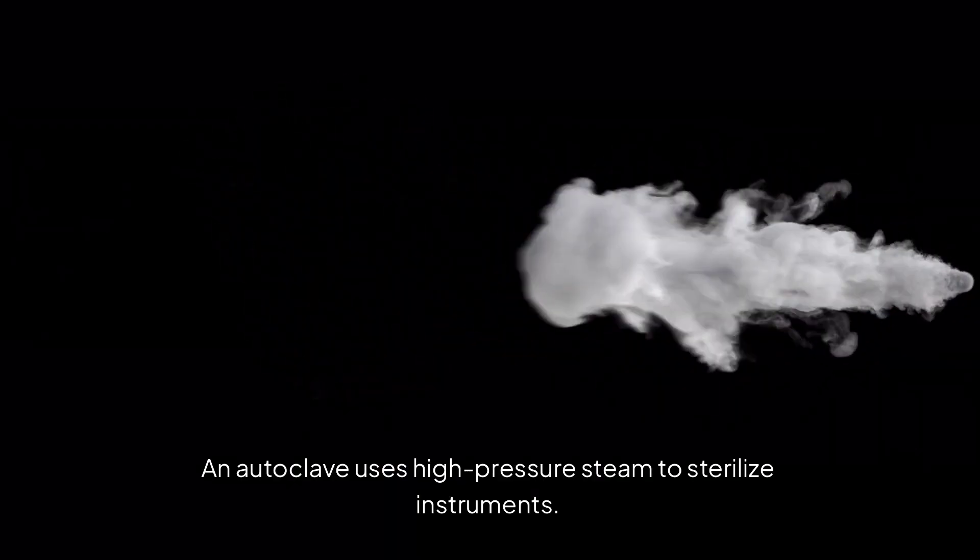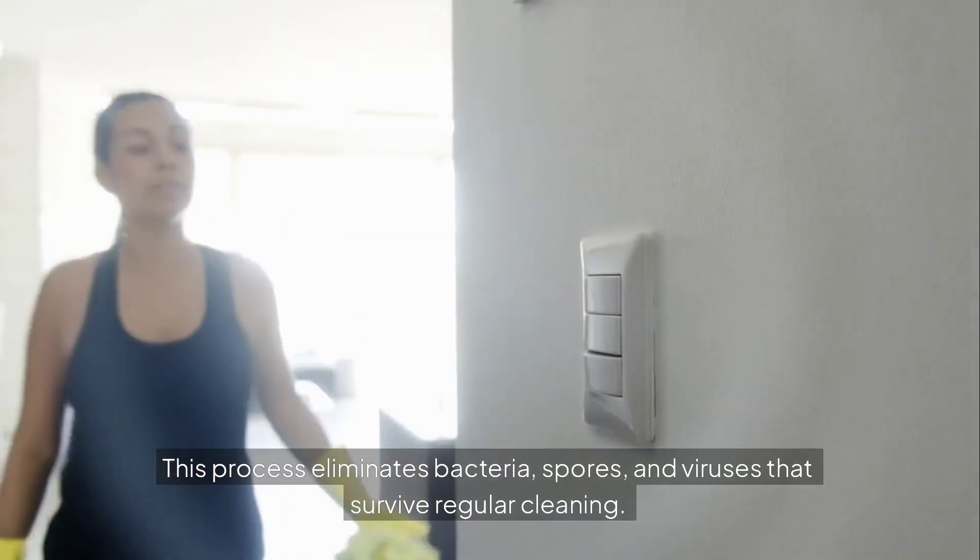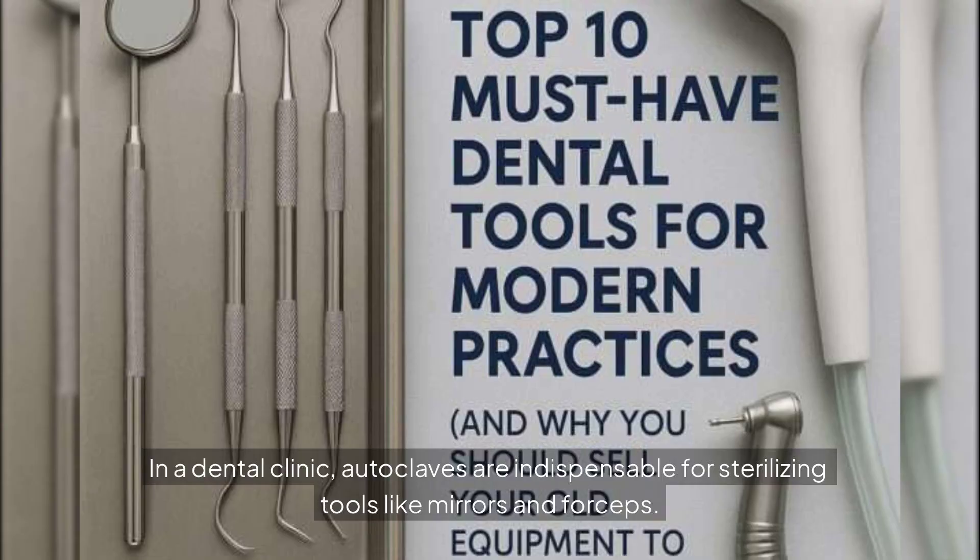An autoclave uses high-pressure steam to sterilize instruments. This process eliminates bacteria, spores, and viruses that survive regular cleaning. In a dental clinic, autoclaves are indispensable for sterilizing tools like mirrors and forceps.